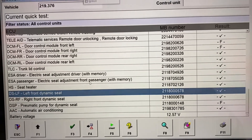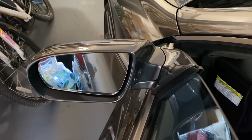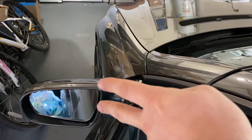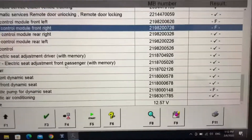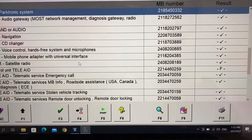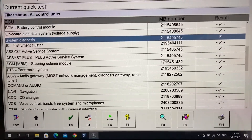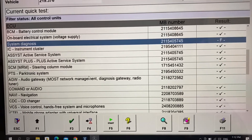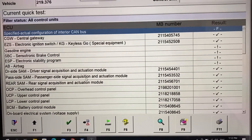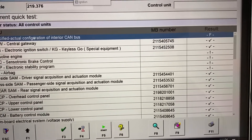This fault is a pneumatic pump for dynamic seats — I know about that. Door control module left and right — that's because I put non-standard mirrors; the previous mirrors had an additional lamp and the electronics just don't see the current going through the connector. The system diagonal fault is always there because I only have an open port Tactrix device, not a dealer-level scanner. And 'unspecified actual configuration interior CAN bus' — I believe that's something new, I've never had that before.